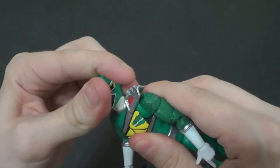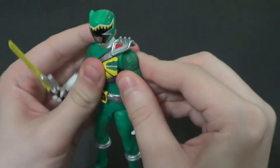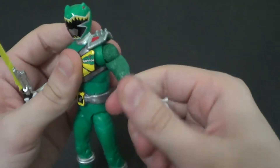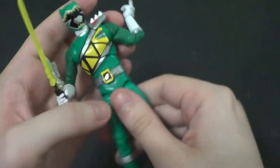He is pretty cool. He's got good articulation — up and down, side to side on the head. You got that kind of butterfly joint right there. Up and down on the arm, forward and back on the arm. You got the bicep swivel, a double elbow, and a rotation on the wrist.